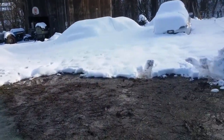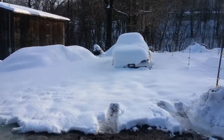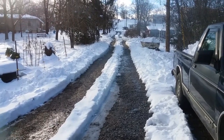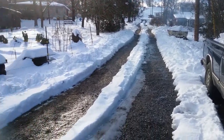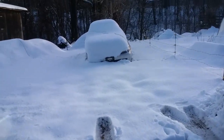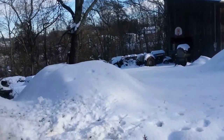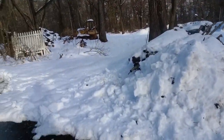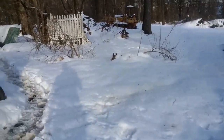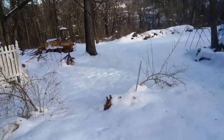We got almost one and a half feet of snow — look at this, there's my driveway. That is my daughter's car, which you can barely see. Our power has been out for well over a day now; it went out at like 3 p.m. yesterday.